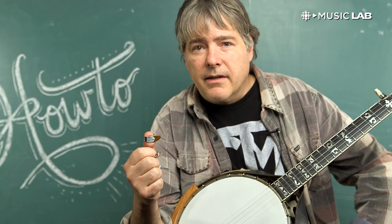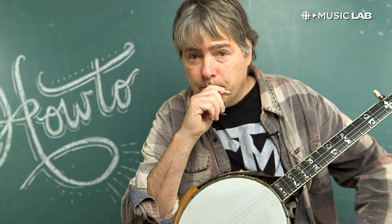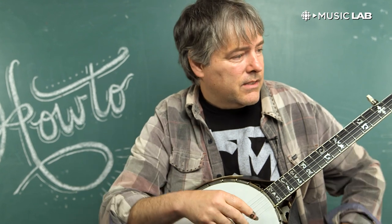Think of the three finger picks almost more as if they were a flat pick. That means actually sticking to one string for a little while and going back and forth between the thumb and the index finger, as if the down stroke of a flat pick and an up stroke of a flat pick. Instead we go thumb, index, thumb, index, thumb, index. And it sounds like this.